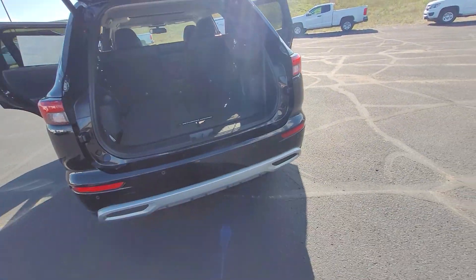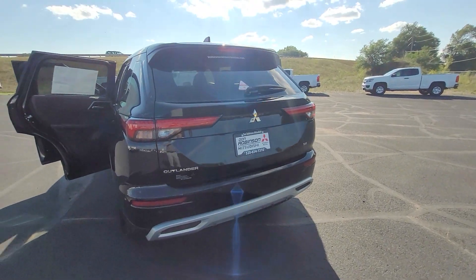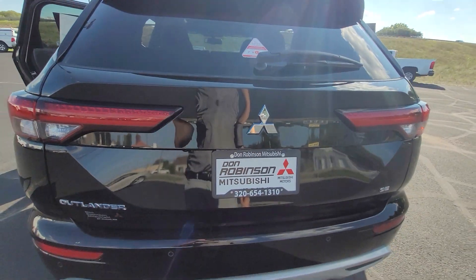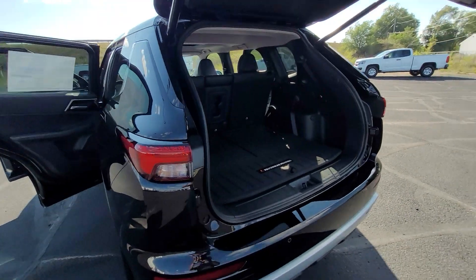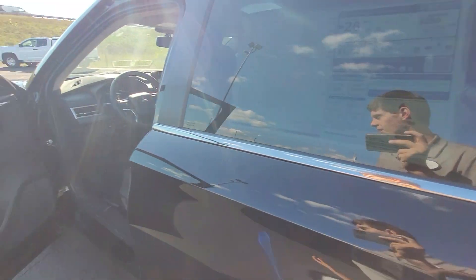Now I want to show you a nice feature with the power liftgate of this vehicle. When you do have the key fob in your hand, you can just do a simple kicking motion under the vehicle, and it'll open right up for you. So that way, if you have a handful of groceries, it just opens up — no buttons or nothing.